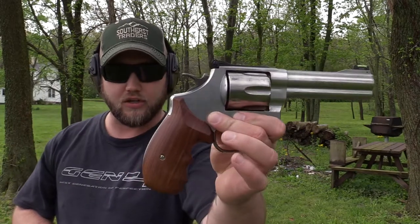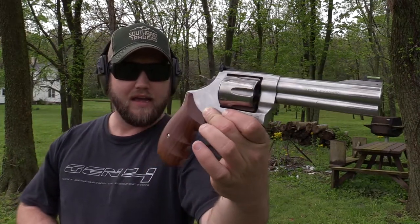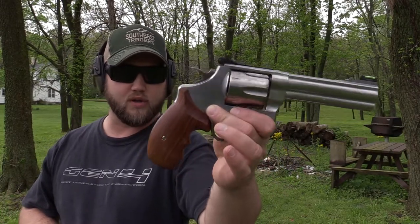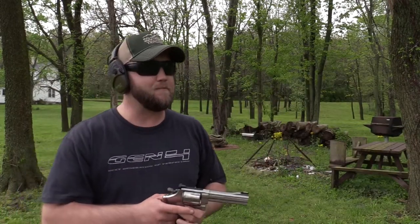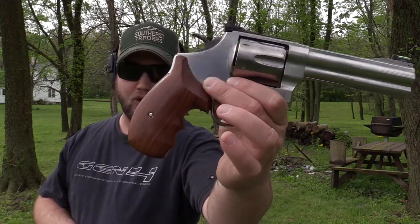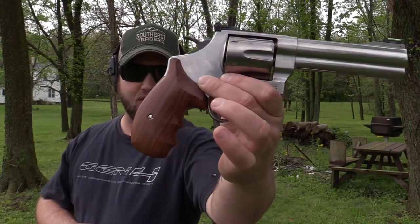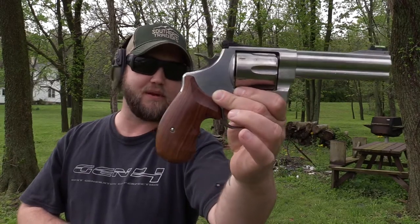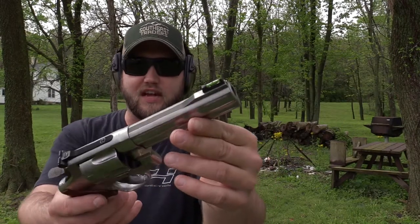These are the Aaron's grips — Kim Aaron's, I think is what they're called. Very nice hardwood. These are the Moradillo — I believe that's the name, I'll annotate it if I'm wrong. This is a round butt with finger grooves, no checkering or anything like that. The back strap is exposed. It is a two-piece grip.